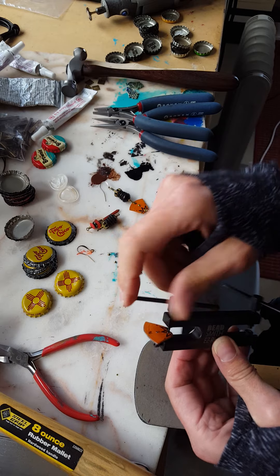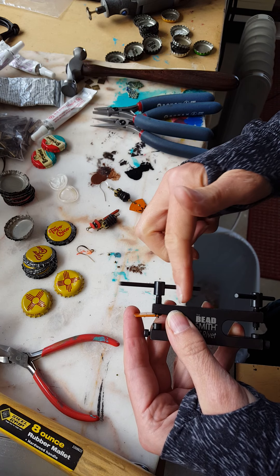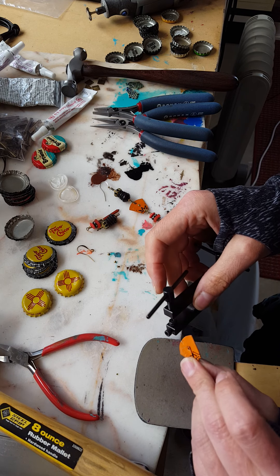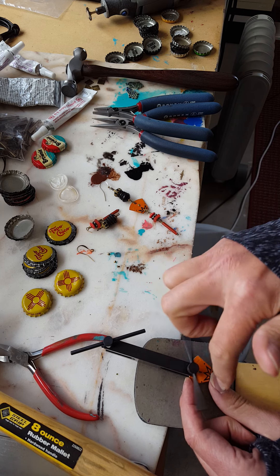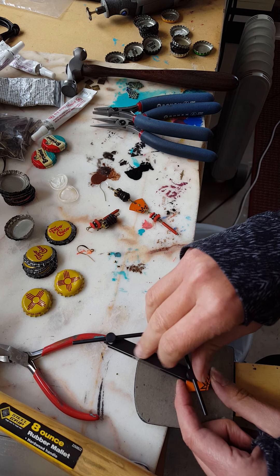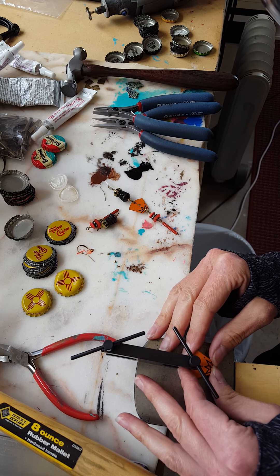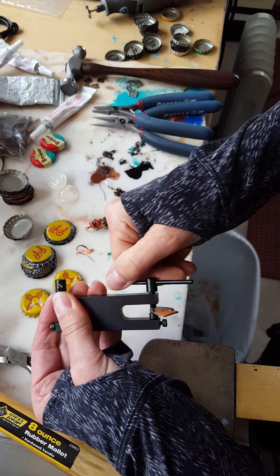First I make a hole in one end, spin that around a couple times to make sure it gets all the way through, take it off, and then punch a hole at the top. I've already done the one in the middle so it's all holding together in the center. Now I'm getting this centered on the top, spinning it around — I want it pretty close to the edge because I want to use a fairly small jump ring to attach the eye pin to the bottle cap. Looks good.